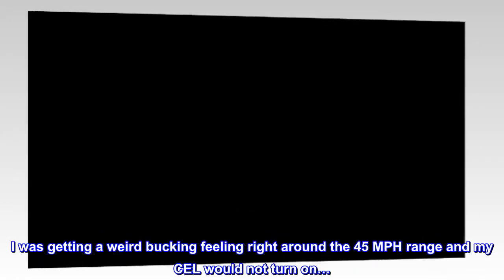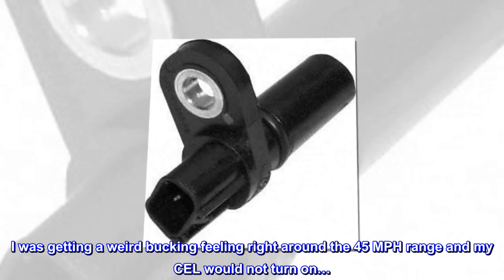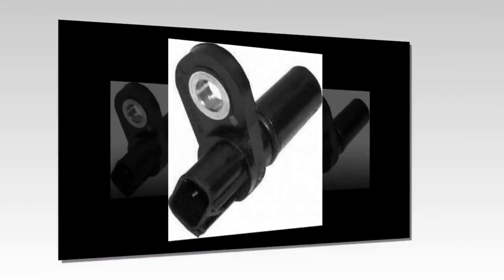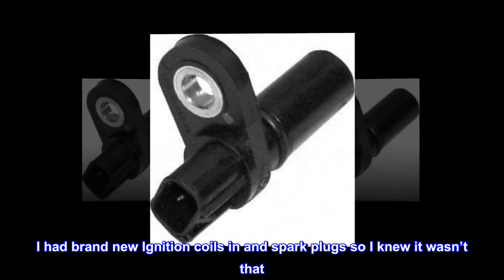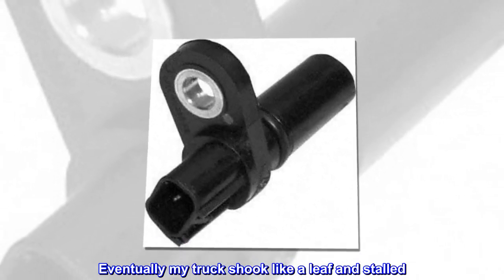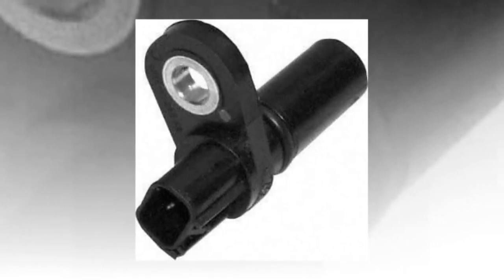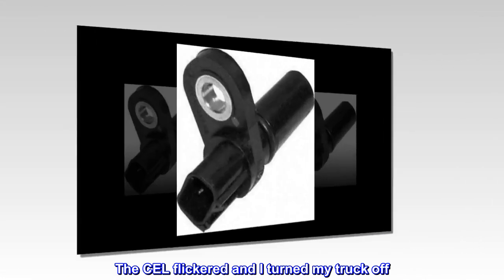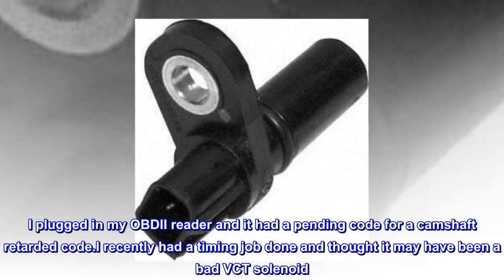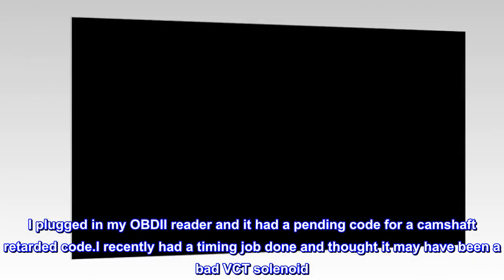I was getting a weird bucking feeling right around the 45 mph range and my cel would not turn on. I had brand new ignition coils in and spark plugs so I knew it wasn't that. Eventually my truck shook like a leaf and stalled. The cel flickered and I turned my truck off.